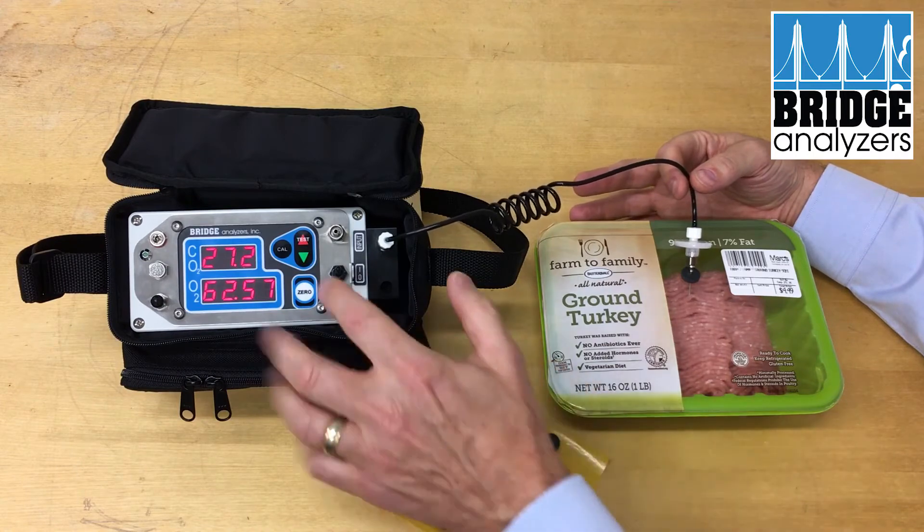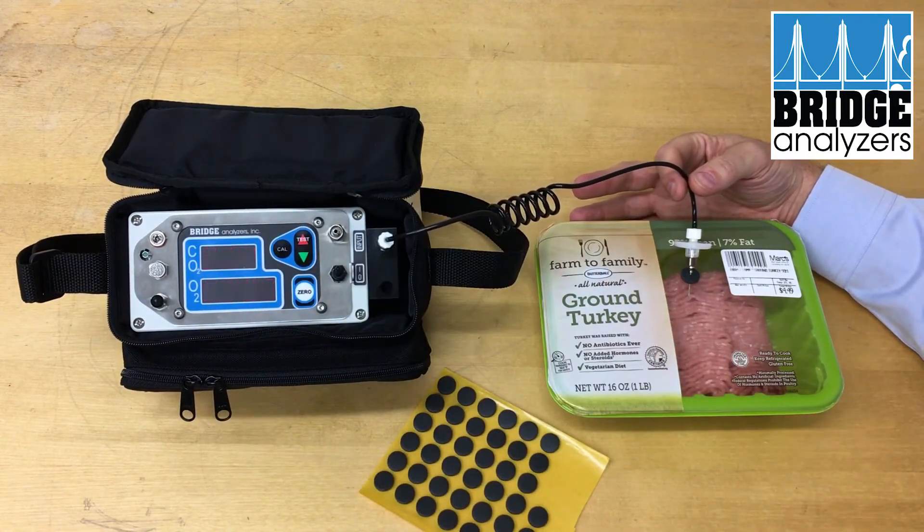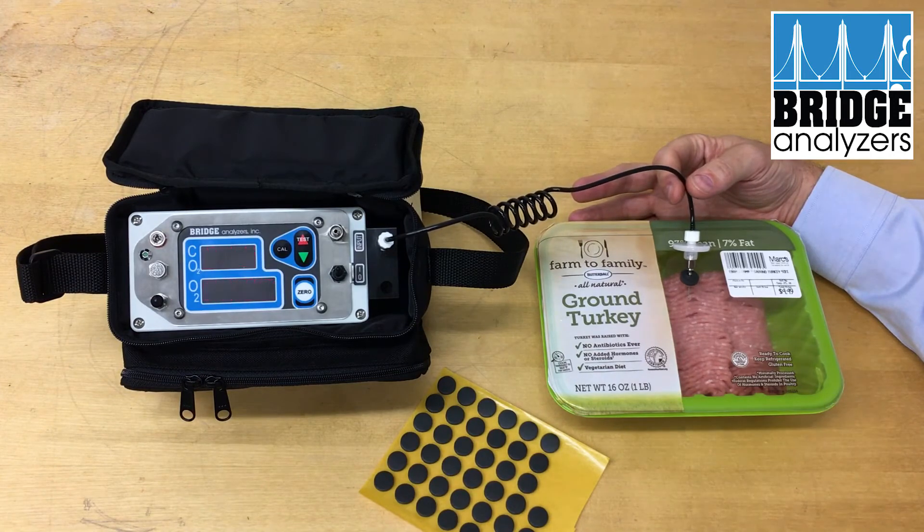If I wasn't sure about that, I could run a second test. Here again, it blinks while it's doing its testing and the pump is running. When it stops blinking and the pump turns off, the test is complete. There we have a completed test.